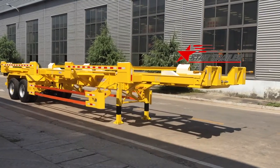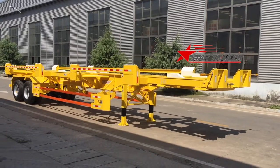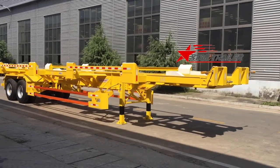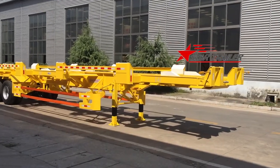Good morning, YouTubers! This is a 45-foot container terminal semi-trailer. We just produced this trailer for the expansion.